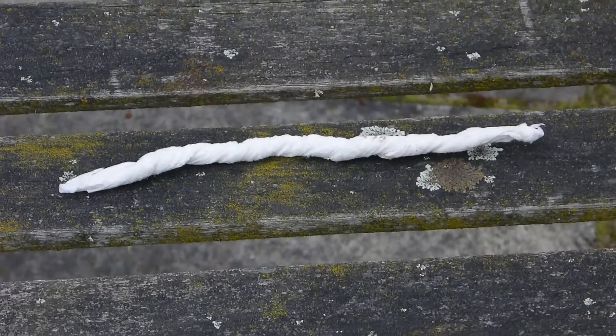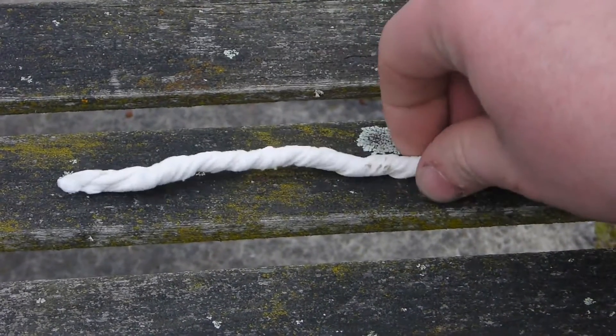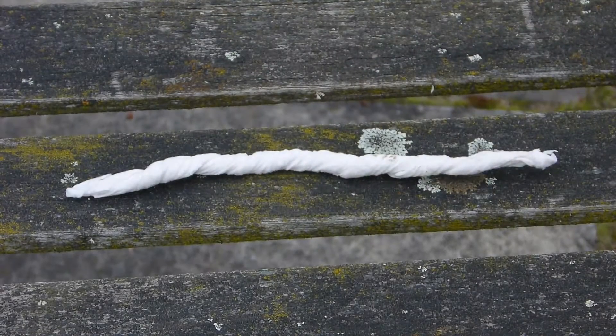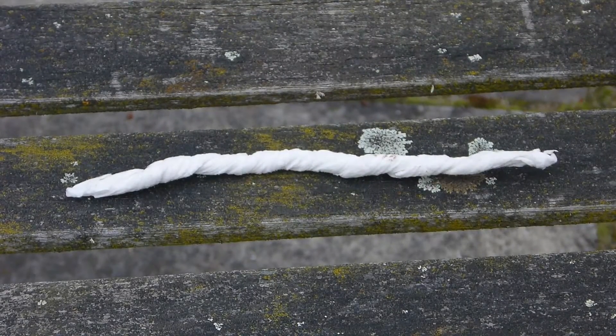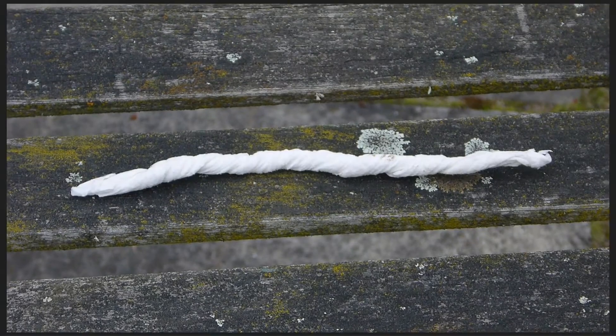All right guys and girls, Phil here — next72hours — coming to you from the back garden, just using this chair for a bit of contrast with the green mossy background. Anyway, this is the whip that I made out of kitchen paper and a saturation of potassium nitrate and sugar.